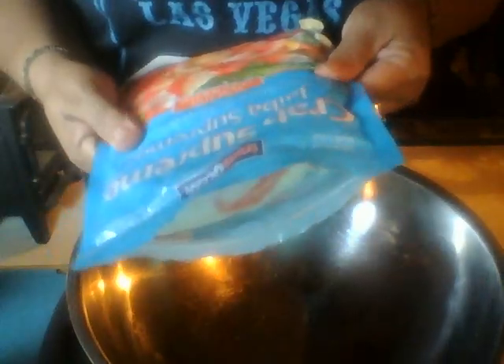I have some crab meat here, a guy from Walmart. I'm just going to put some in here. I'm just going to make a sandwich — a crab sandwich.